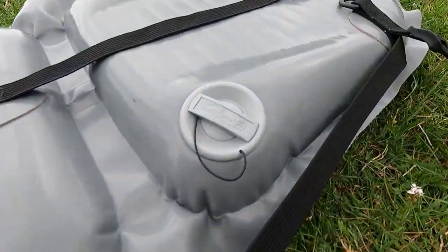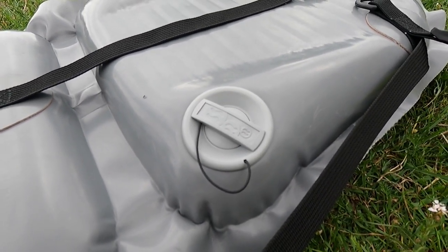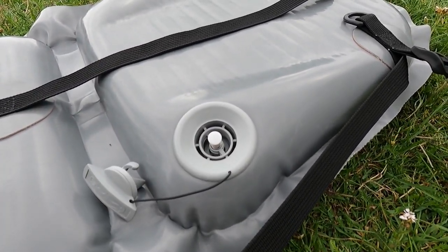The most important feature of this seat is that it now has a push-push valve. It's very easy to inflate and you don't need to rush to close it. That means if you pump it up to 3 psi, it will stay at 3 psi.